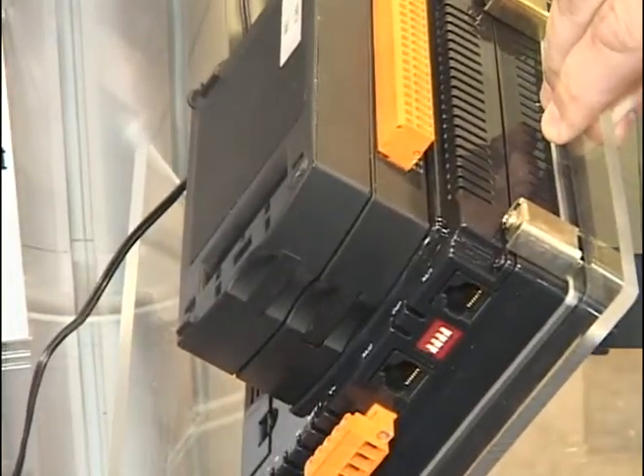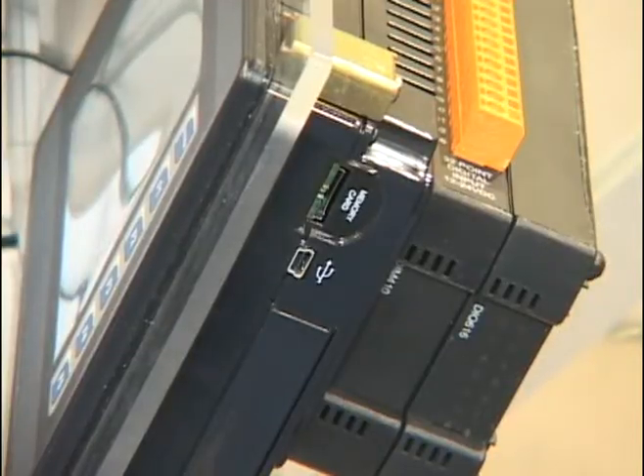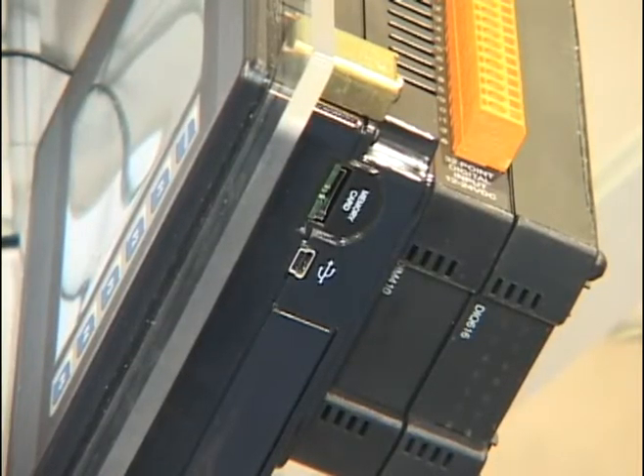You can stack one or two I/O modules to mix and match the exact I/O for your application, and there are over 70 I/O modules to choose from.